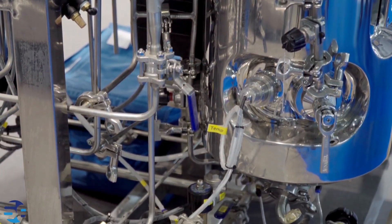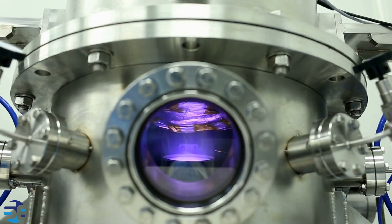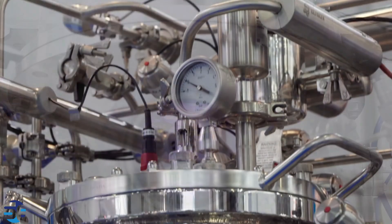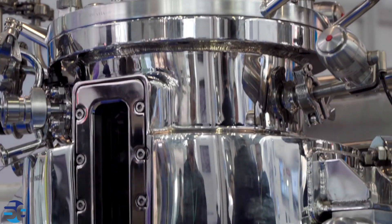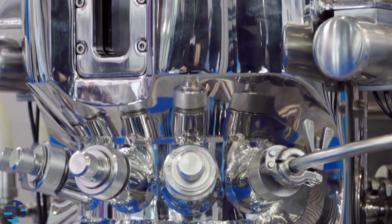Autoclave reactors find applications in various fields such as chemical synthesis, polymerization, hydrothermal synthesis, and material science. They are particularly useful for reactions that require high pressures and temperatures to achieve specific results, and they provide a controlled environment for conducting experiments safely and efficiently.